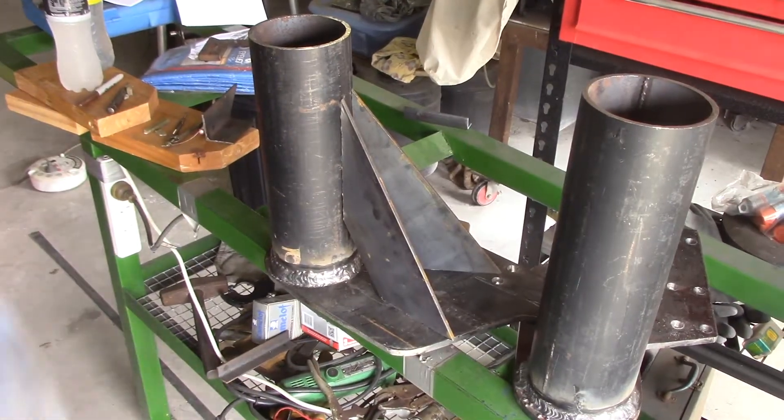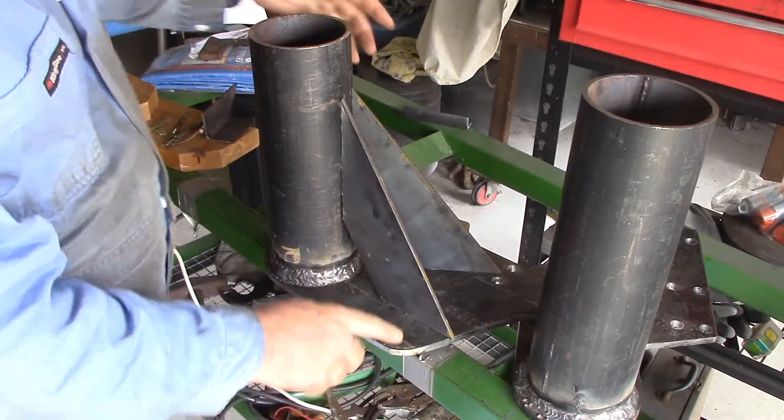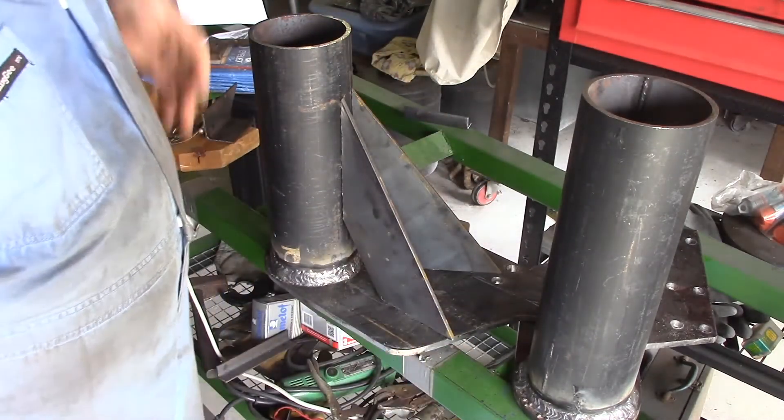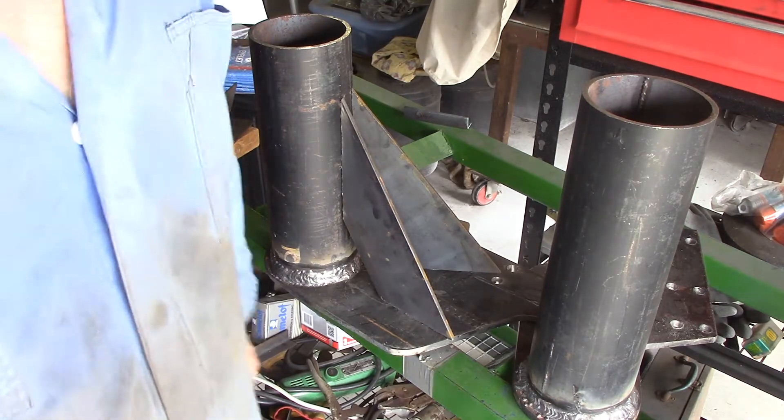There are the two braces in place on one of the assemblies. That's part 006 on the plans. This is the keel assembly that we're building and they fit on there like that. Got to weld them on there now.